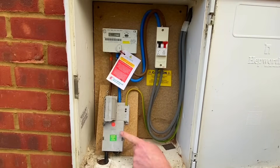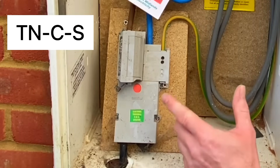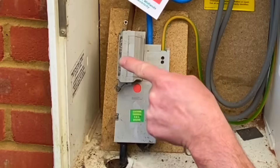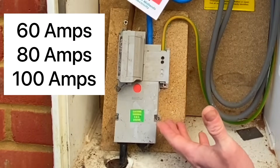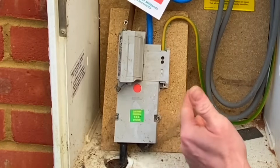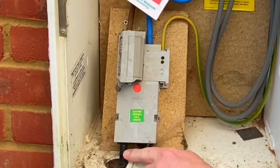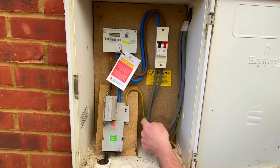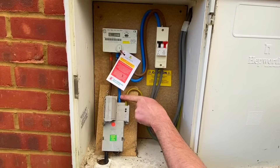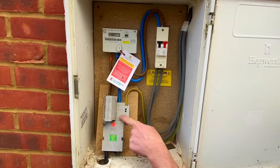Inside this cutout we have a TNCS arrangement — Terra Neutral Combined and Separated. The line conductor comes into the fuse, which can be rated at 60, 80, or 100 amps. We then have the combined neutral and earth — TN Terra Neutral Combined — in the concentric cable coming in, then separated in the installation: a 16mm² earth conductor going into the consumer unit and a 25mm² neutral conductor going into the kilowatt hour meter.